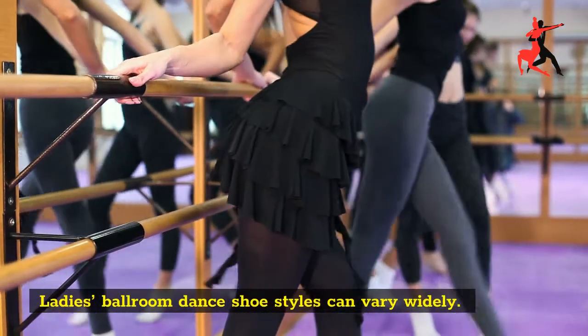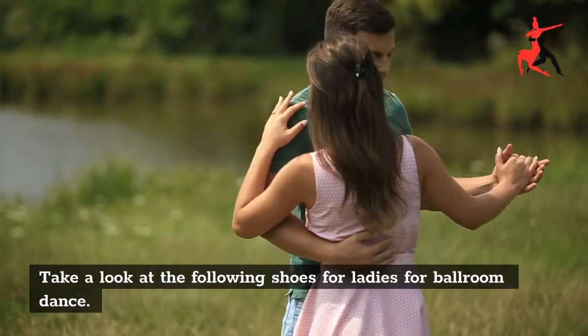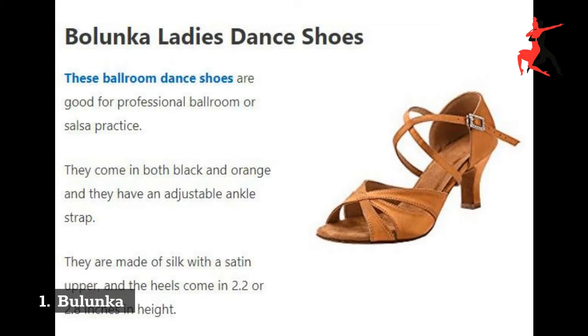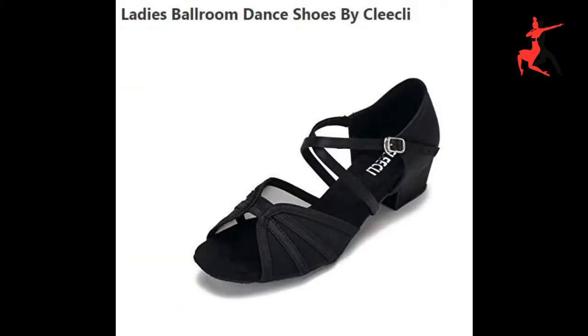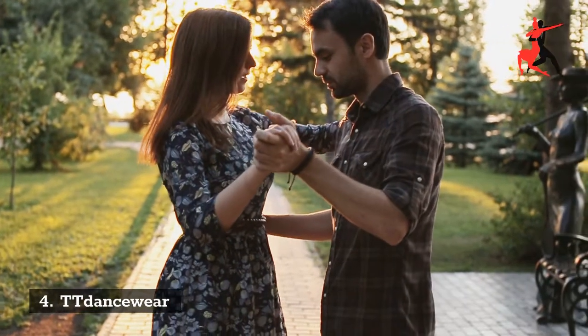Ladies Ballroom Dance Shoes styles can vary widely. Take a look at the following shoes for ladies for ballroom dance: 1. Belenka, 2. Klee Klee, 3. Capazio, 4. Tancewear.